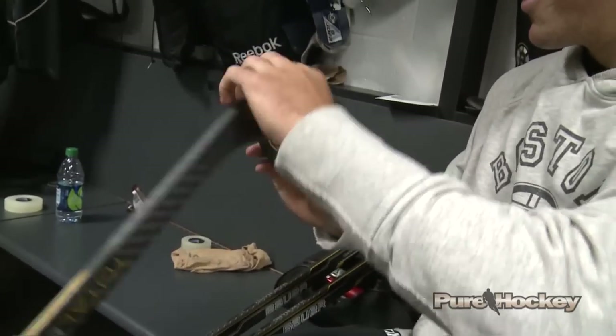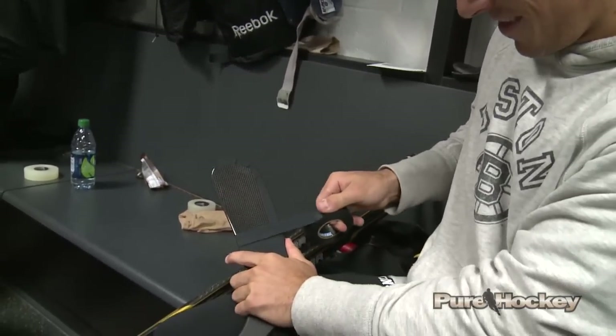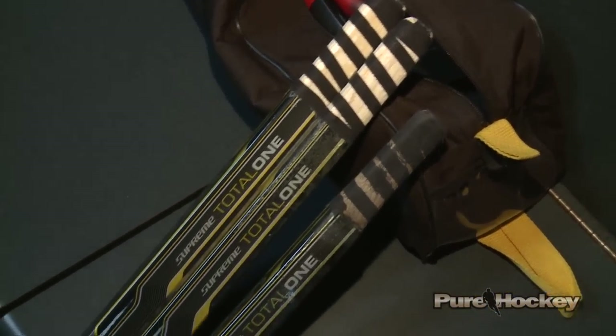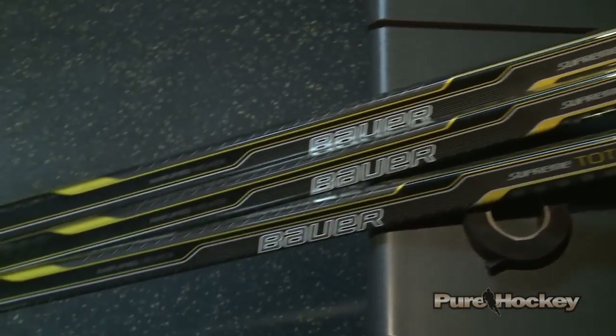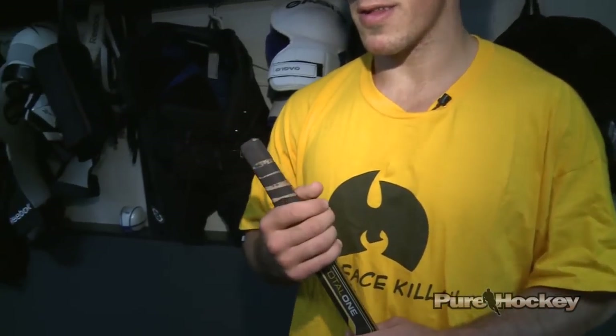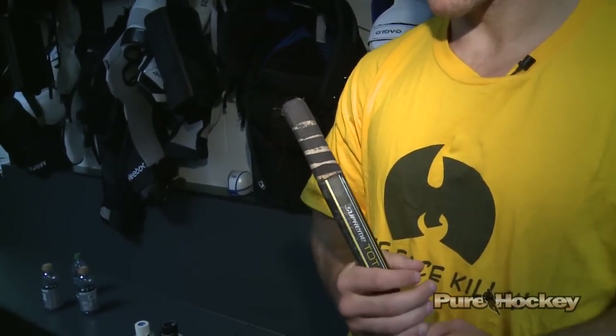I like to shave my knob down a bit and then I just tape partially around the knob. I like the feel of it a little smaller, a little thinner than my shaft — it's just more for comfort. I've been using this knob since about sixteen, so it's been about seven years now.